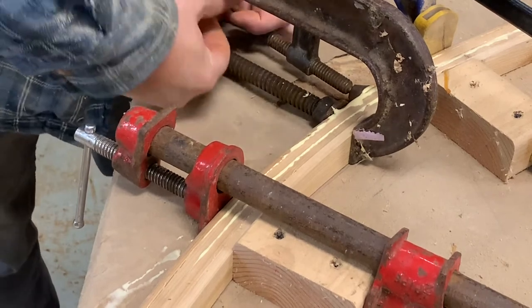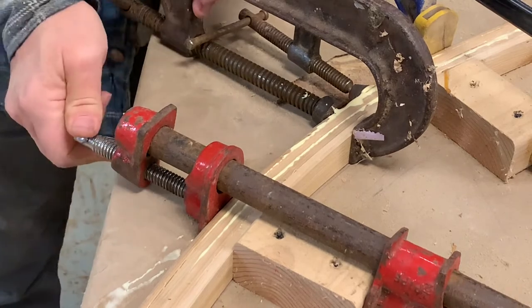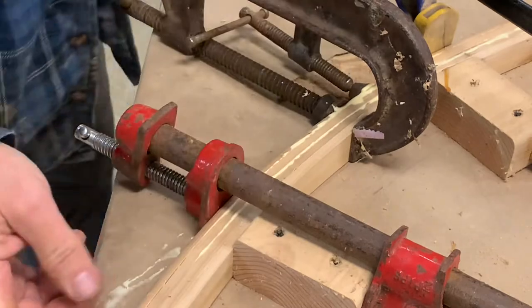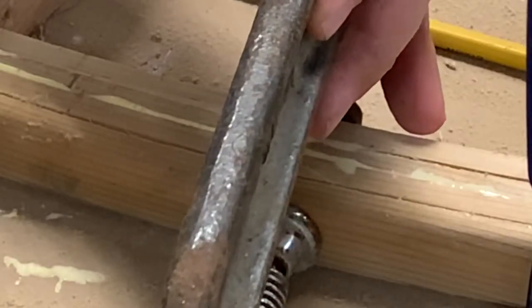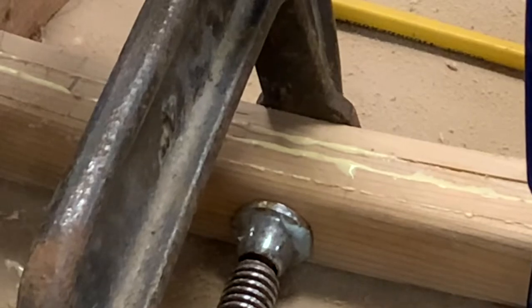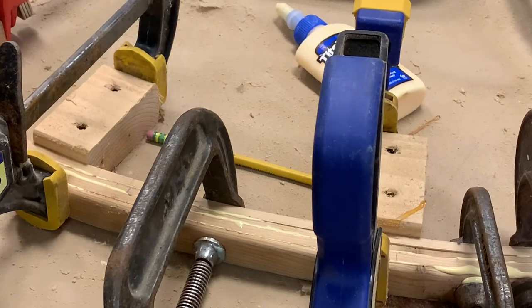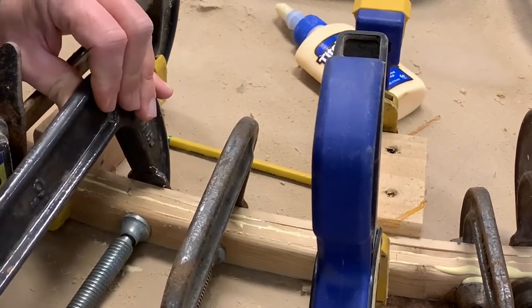That's a peach — that is some sweetness. Bottomed out on that one, but it's okay. You see right here, that seam — see it squeeze out? That's what you want.